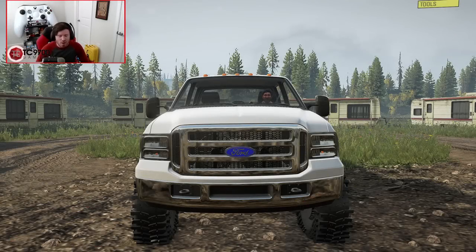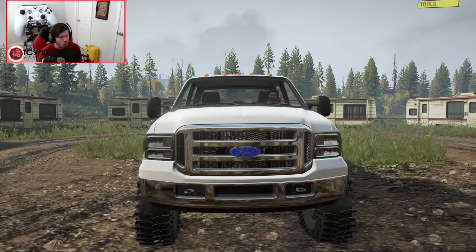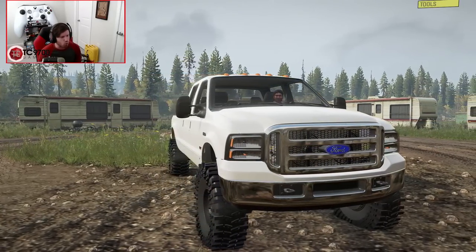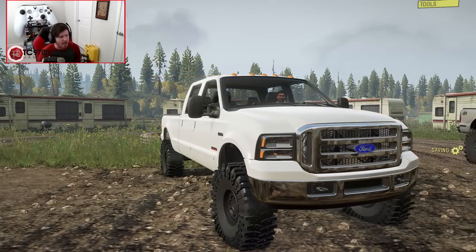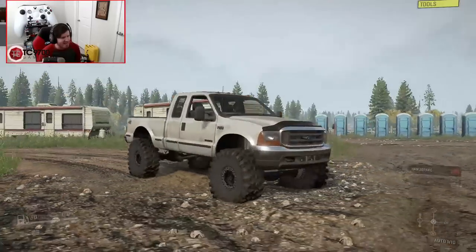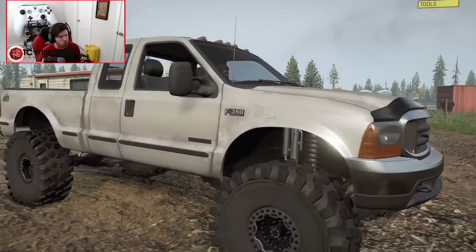Welcome back guys, today we are out here on Rockrunner's Mudpark in SnowRunner, and we have a very interesting time planned today. We have literally three different generations of the Ford Powerstroke out here to do some testing and to see which one drives in a way that we prefer and how they stack up against each other. Right here you're seeing an 0560 F250, and over to my right we have a 99-73 powered F350.